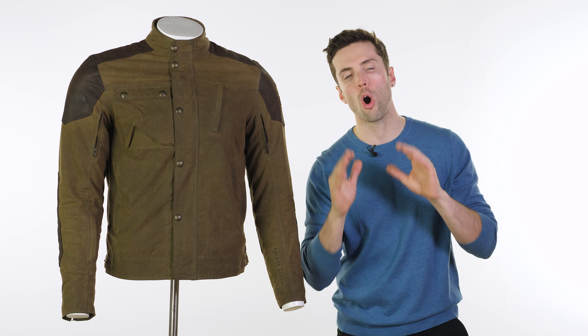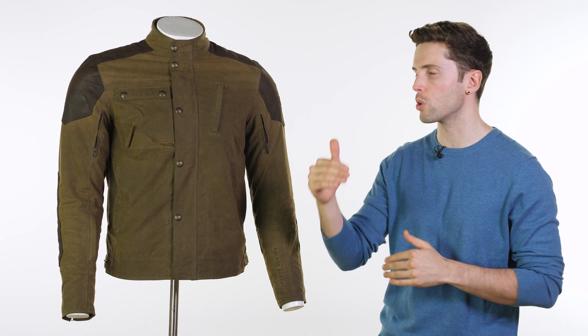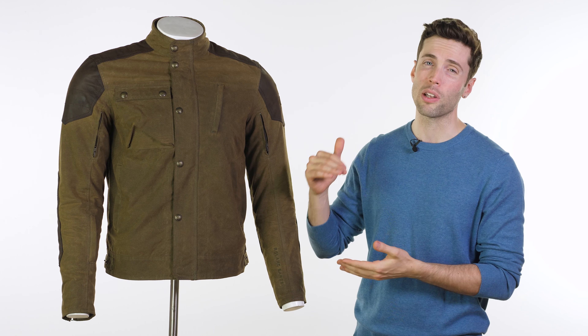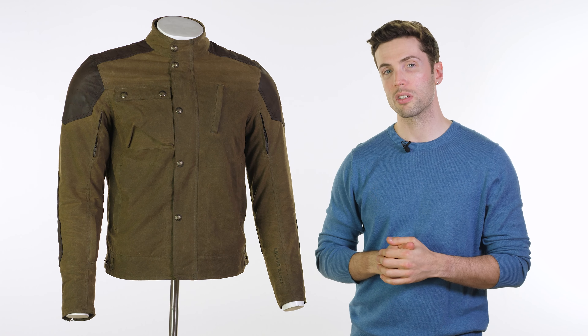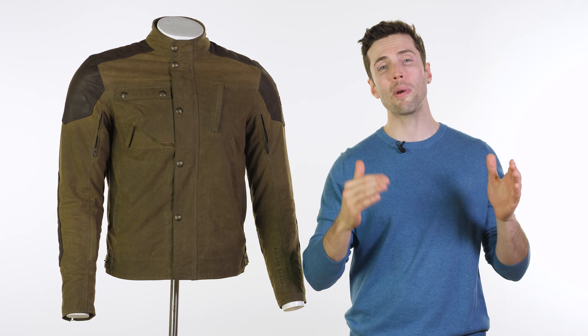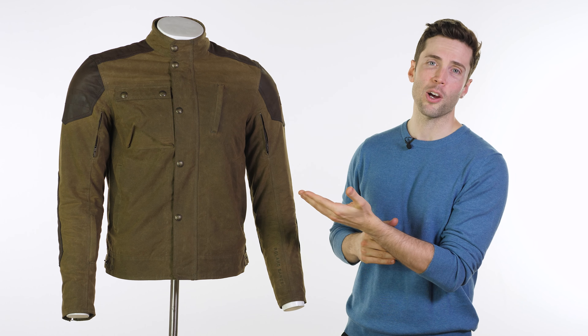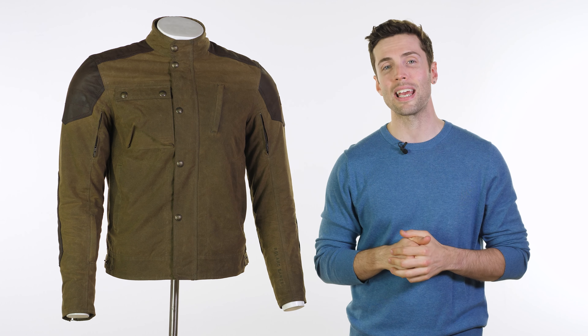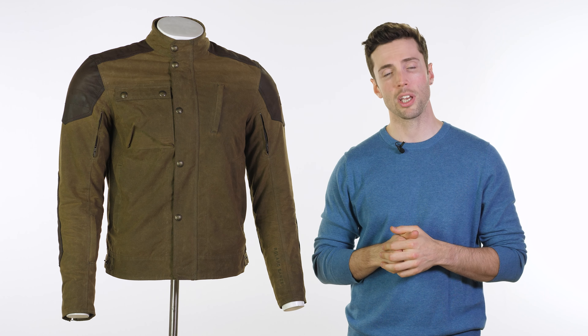If you are at all unsure, obviously follow the link in the description. Go to our website — you'll find a really accurate size guide, especially when you're buying online, you want to make sure you get the right size. Now, if you've got any questions or comments, or if you're happy to see these back at Urban Rider, feel free to drop that down below. And for more of the world's finest riding gear, stay tuned to Urban Rider. Thank you.